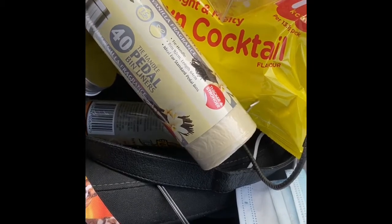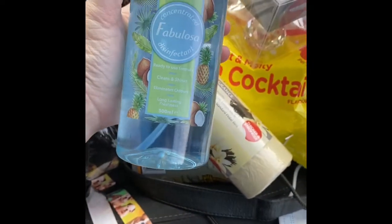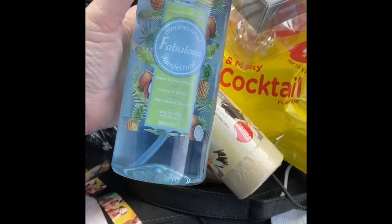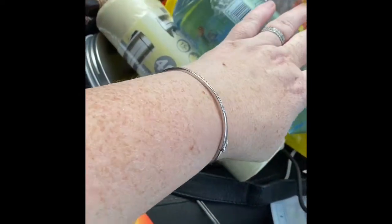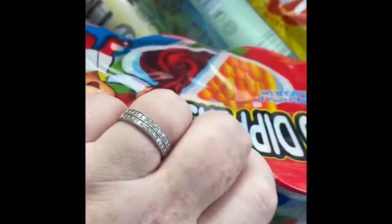I've got some pedal bin liners — two of those. Then I've got a Fabulosa spray for the bathroom. I love this coconut one for the bathroom. And I've got some of these Choco Dippers for the kids.